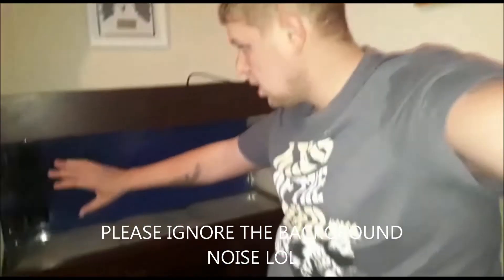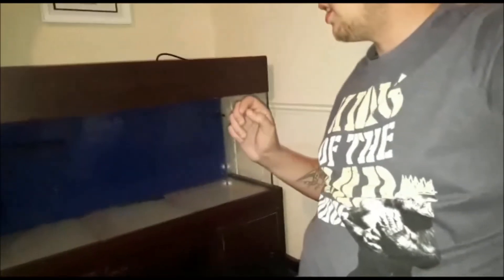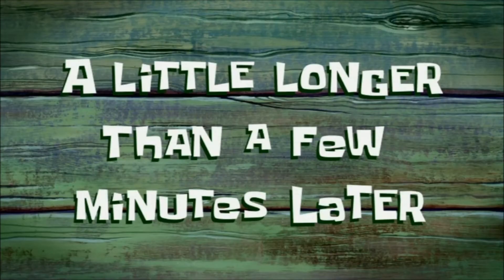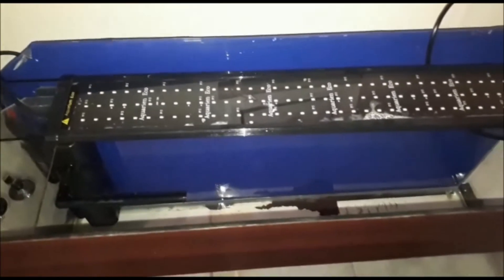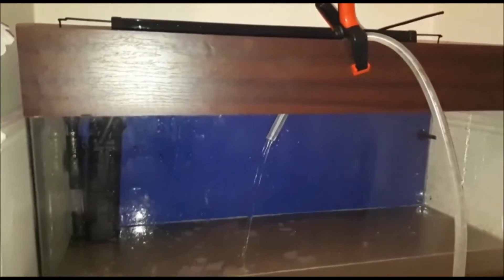I've got all the tank cleaned out and all the water out — still just a tiny bit at the bottom I couldn't suck out, and a bit of dirt I'm going to try and scrub out completely. So far so good, it's looking a lot better. Even the light has had a clean. The best way to get the water back out of the barrel is to use a pump — it goes up the tube and back into the tank.